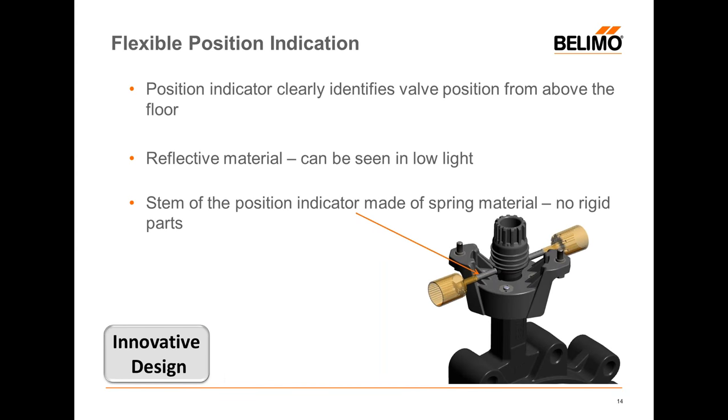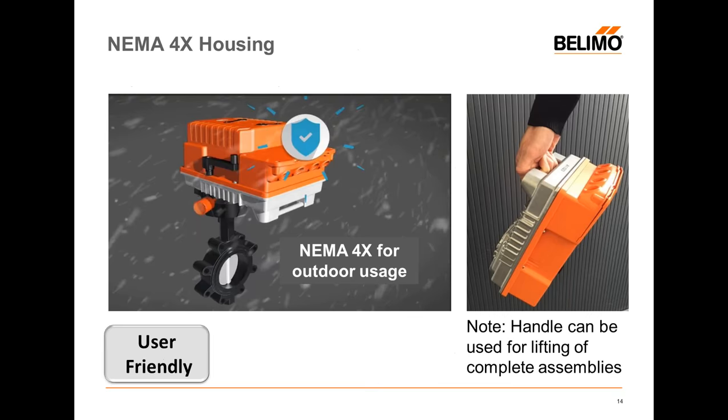The position indicators on all the valves will clearly identify the position of the disk when you're 30 feet up in the air in low-light conditions. We've also made the stem — the inner part of the position indicator — a spring, so it'll bend if it comes across contact with something rather than breaking. This also makes it easier for shipping purposes without errors.